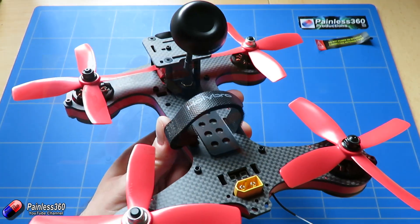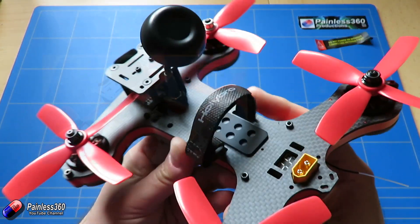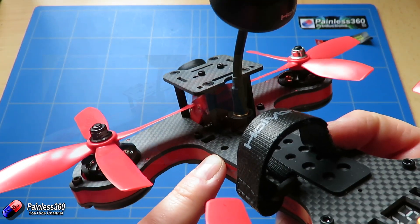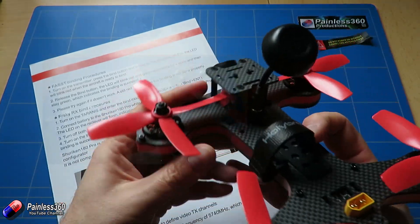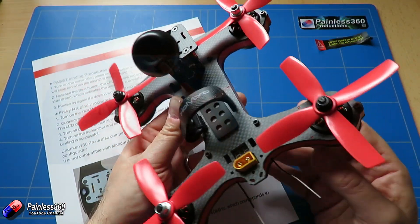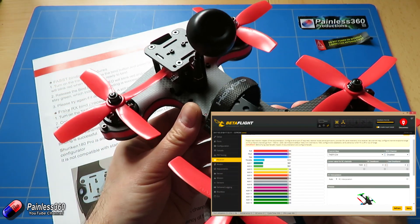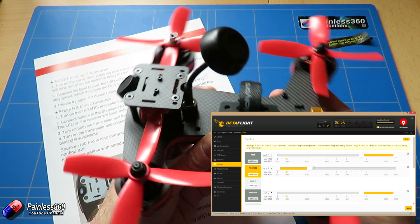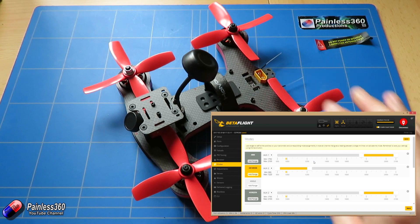Binding this to the radio is relatively easy and straightforward. You put everything into bind mode — mine's got all the FrSky bits and pieces. The bind button is actually under a little spot here and it's all covered in the manual. We're going to bind it up to the radio, then connect it to the computer to have a look at how it comes flashed out of the box, make sure all the flight modes and everything we need is set up, and then go out and give it a fly.